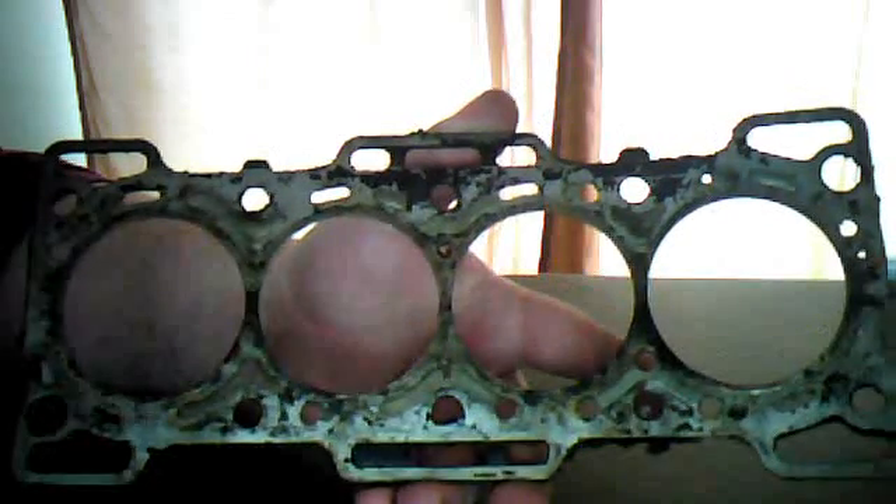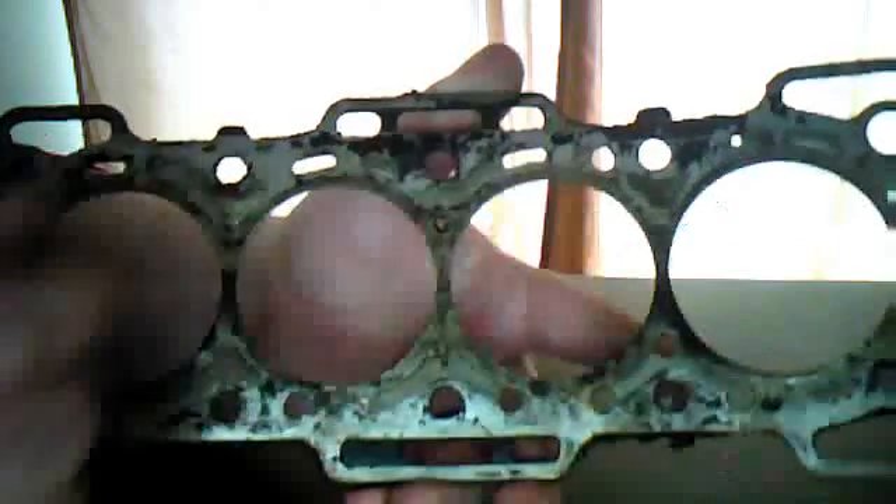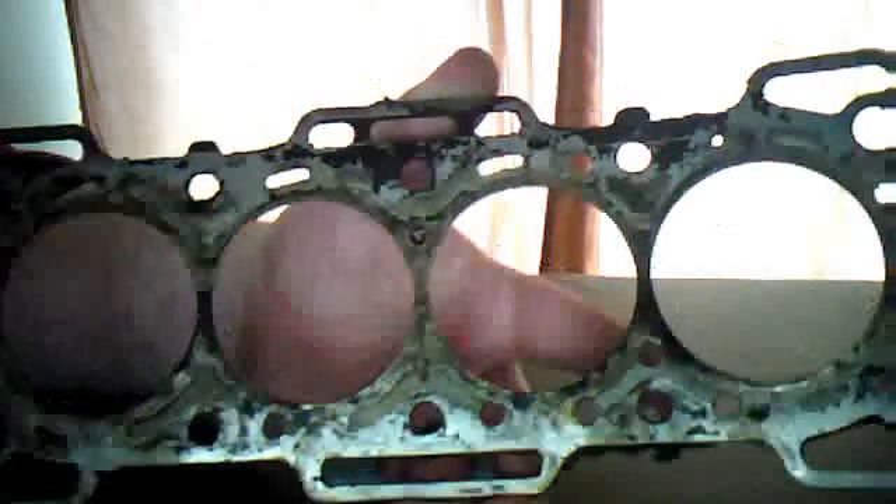As I took this head gasket off, it is dirty — that is true. There are some areas where the silver lining came off the composite material. That's not a big deal; we see that quite a bit, especially since this is such an old vehicle. But one thing I do want to show you — hopefully you can see this — is right here. You'll notice there's a metal ring around each cylinder, and we'll call that the fire ring.